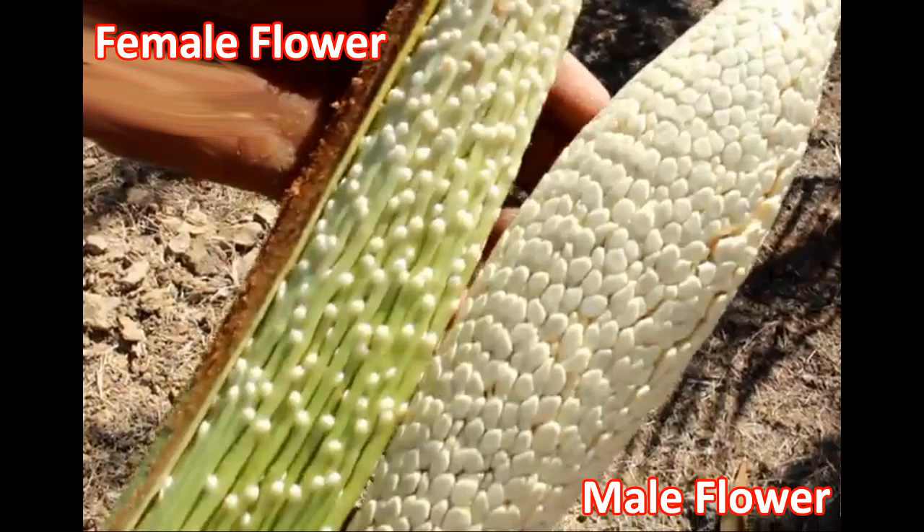Female date palm trees will eventually produce dates, while male trees do not. The male bloom is fluffy, white, and star-shaped. The female bloom resembles beads on a string.